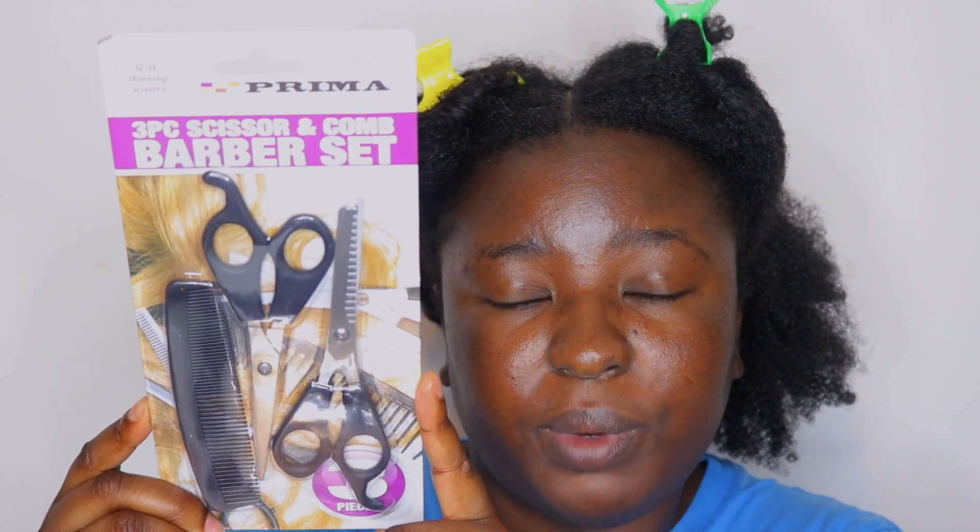Before we start the video, you guys will need a few things. First, I've got my three-piece scissors and comb barber set — I ordered these on eBay because my local hair shop is still closed since we are in quarantine. Make sure you're using shears that are made for hair.